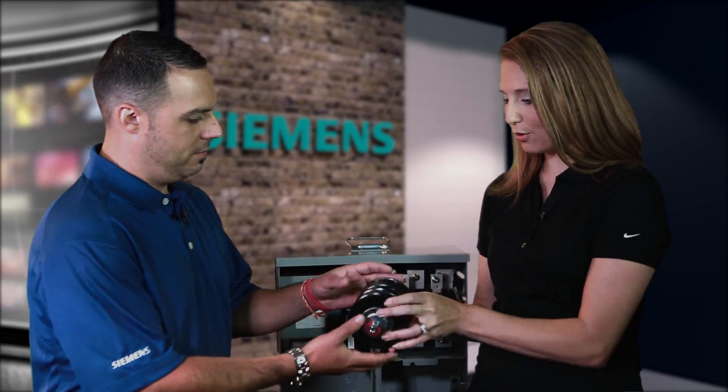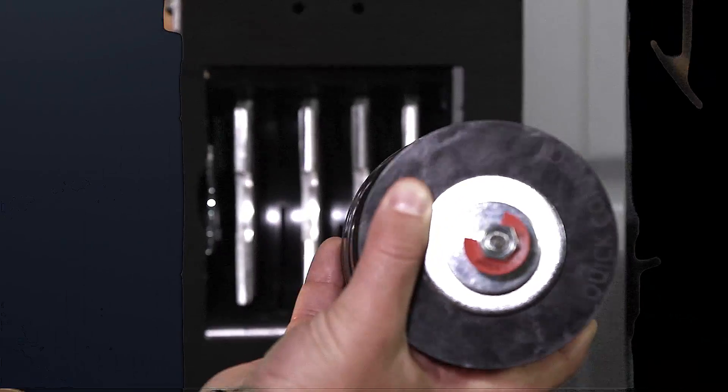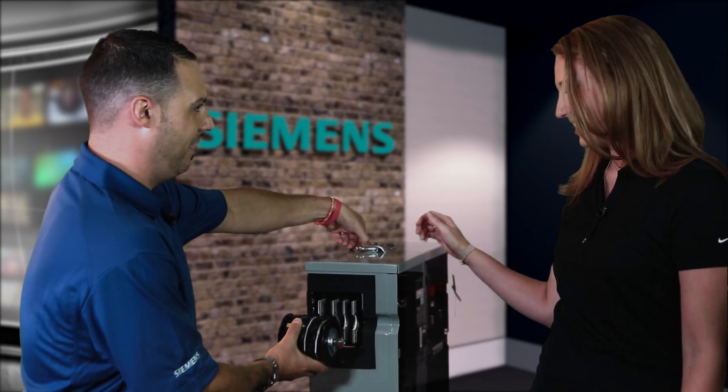May I give that a try? Of course. So I just turn this around here, insert, and torque — it'll break off. Single connection point, and I'm done. Outstanding.